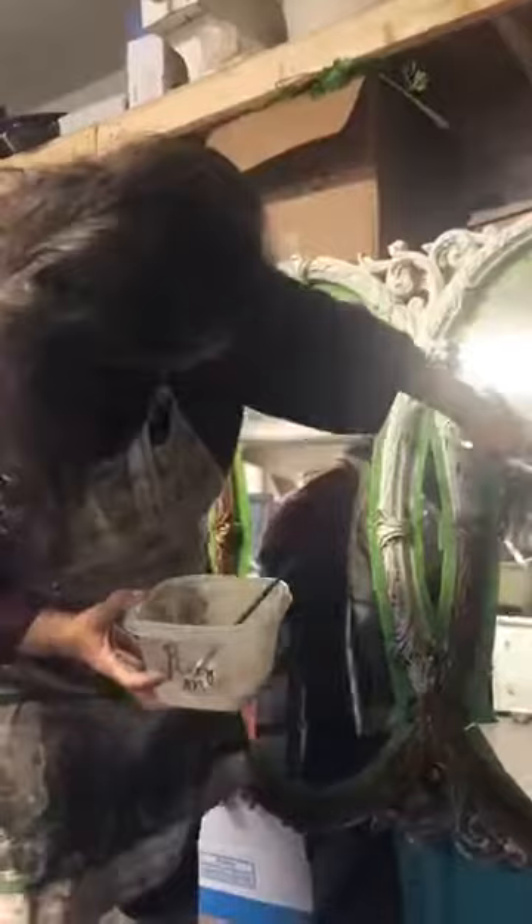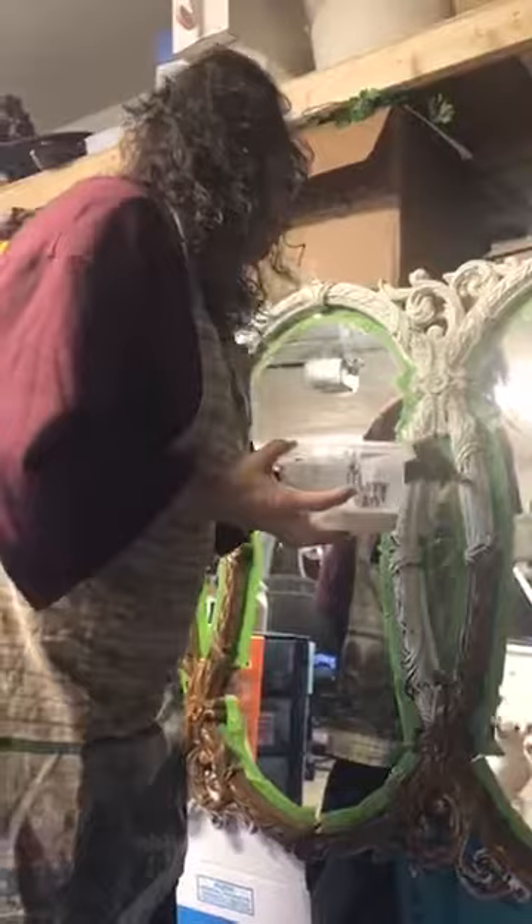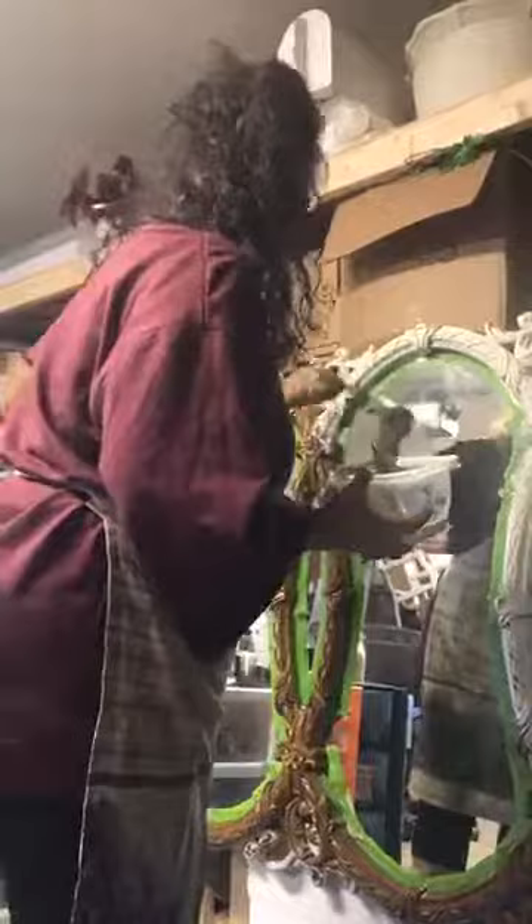Tracy says your other mirror came out stunning — thank you, Tracy! Anyhow, so I'm doing the exact same finish. Of course it's a different mirror, so it's going to look a little different simply because it's a different mirror. Actually, this one's prettier, I think. Maybe I'll get it done and want to keep it. I sold my other big gold one that I did in taupe and it sold almost immediately.